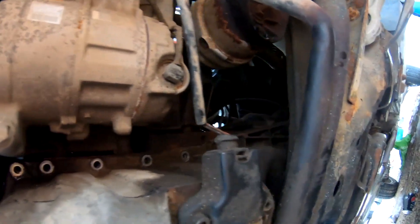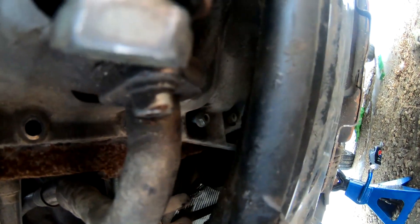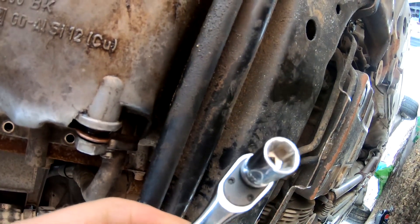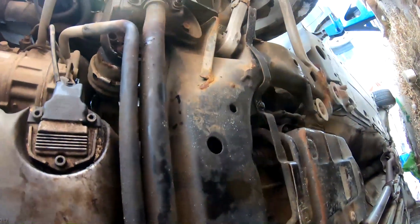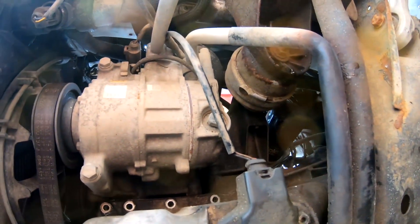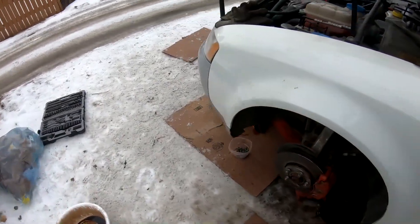The bolts on this side aren't too bad, but on the other side it's hard to get at them with anything. Audi was at least smart enough to make it so you can use a ratchet on it. There are also back bolts, and then you have to jack up the engine — you loosen the two motor mounts, jack the engine up, and take the oil pan out.